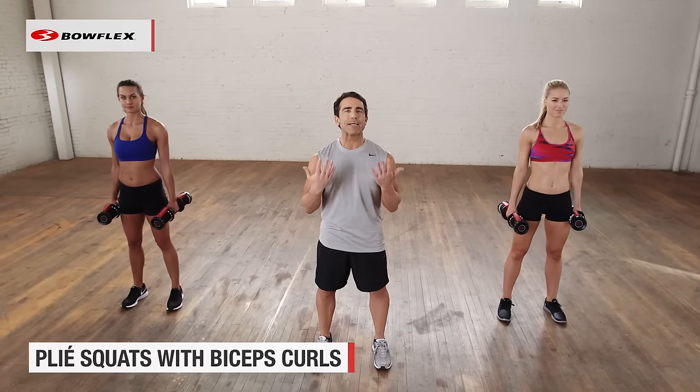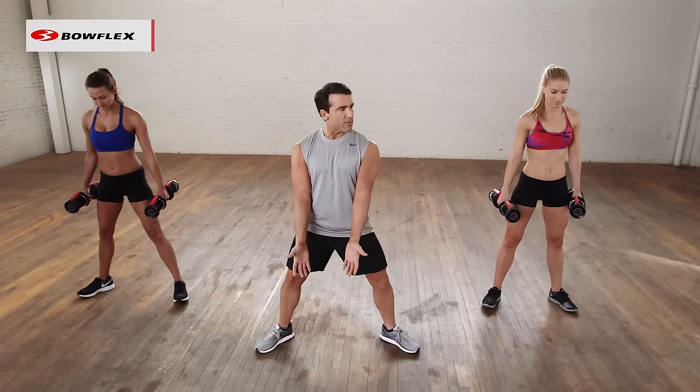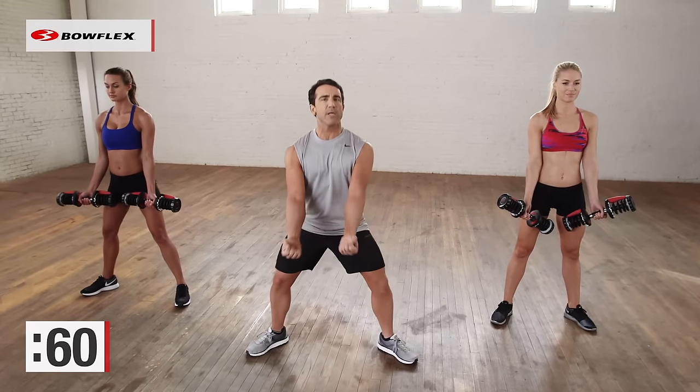We're going to start with a plie squat with a bicep curl at the same time. So let's get in position — open those toes, arms in — 3, 2, 1, and begin.